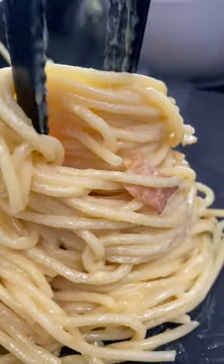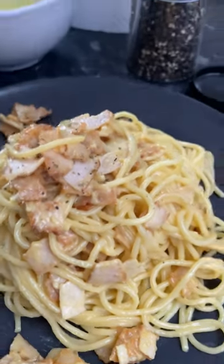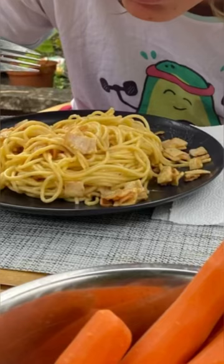Full of flavor and so delicious. A little bit of seasoning, and first bite!